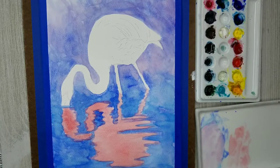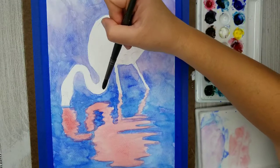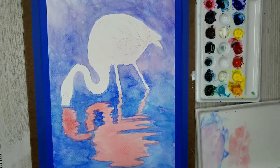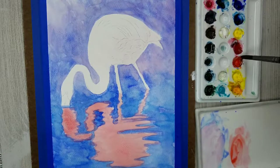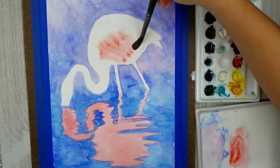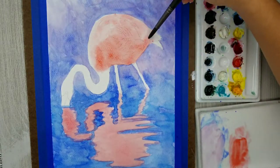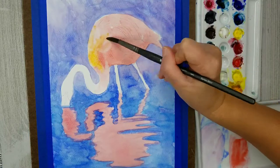When I see flamingos I usually think of them as being coral colored, but I'm going to be using several colors to get the accurate coloring of this flamingo. Right now I'm applying some clear water on the flamingo so that when I apply my wash it spreads and bleeds around. Then I'm using more of my coral or warm red to start applying a very light wash all over the flamingo, and in the areas receiving the most sunlight I'll apply a nice light wash of yellow.